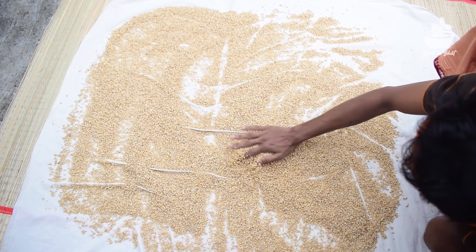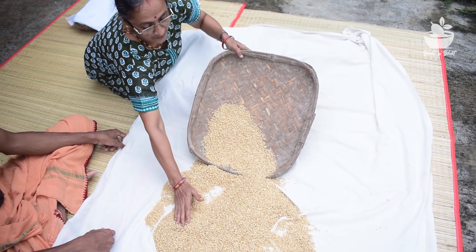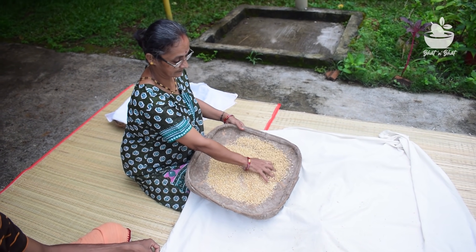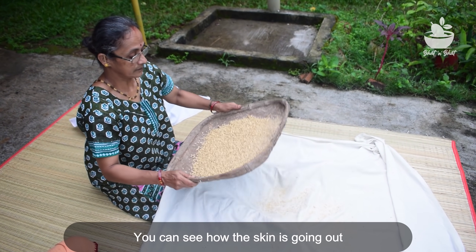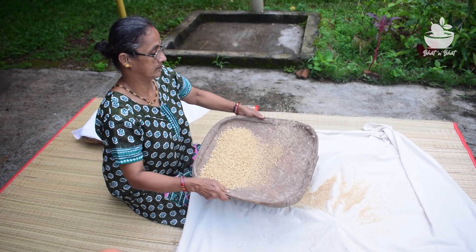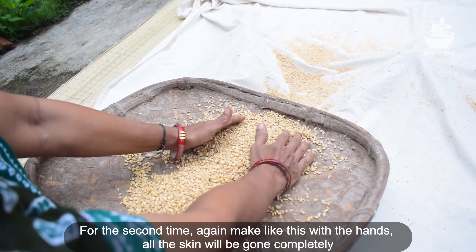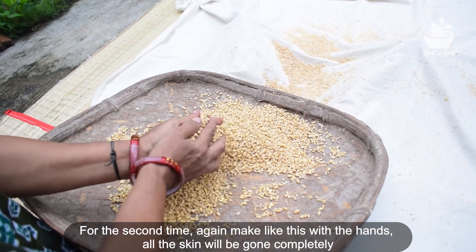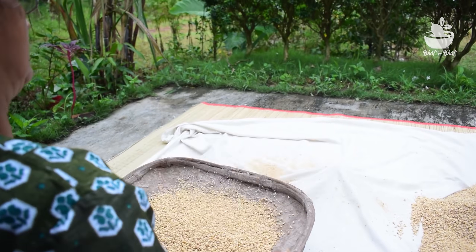I will cut it here. I can't cut it in the tail. I'm going to cut it. I will cut it in my tail. Let's put it on your hand. You can put it on your hand.